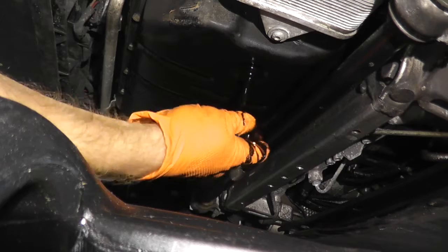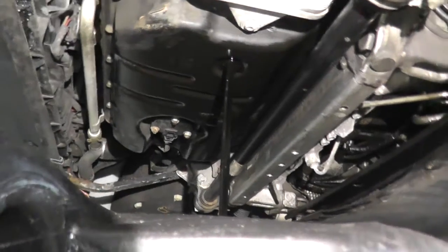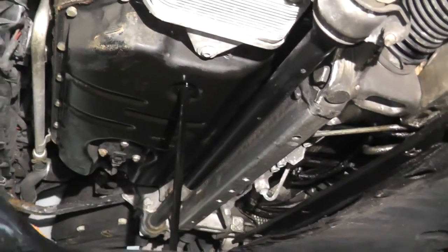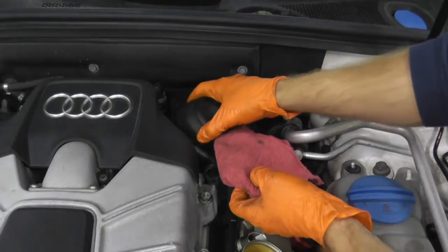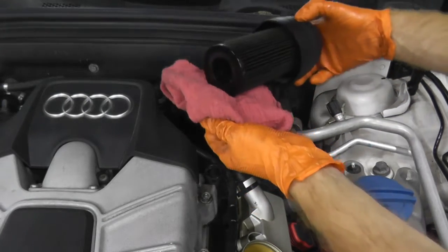This oil is disgusting. When I purchased the vehicle, the seller said he had just changed the oil and reset the reminder inside the cabin — but this oil is certainly old. Let's remove the old filter. Yeah, this thing is really dirty.